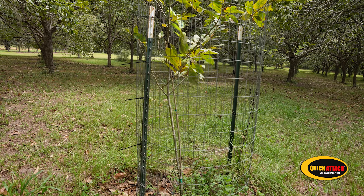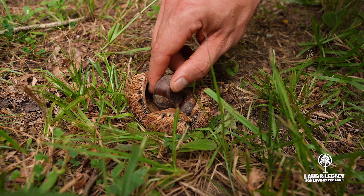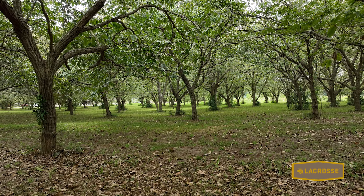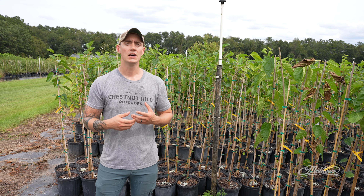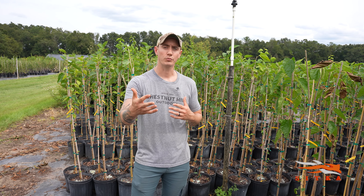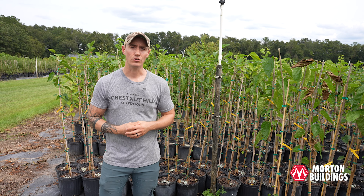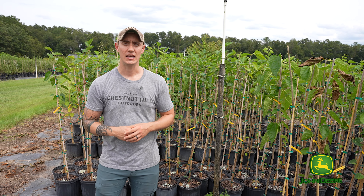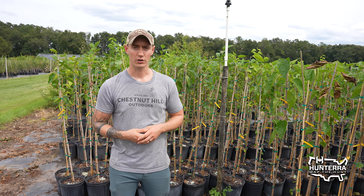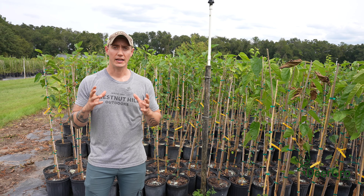Another really hardy plant that requires minimal care is the Dunstan chestnut. A chestnut tree is a very vigorous, hardy grower. Some of you may have tried to plant oaks, which are very slow-growing and don't produce sometimes until 15 to 25 years. A chestnut, by contrast, is a very fast-growing tree — it grew fast to compete for canopy space in the forest — and it produces nuts in three to five years. It's adaptable to the eastern United States and produces very heartily in all kinds of conditions.